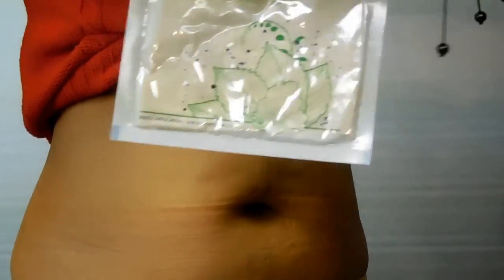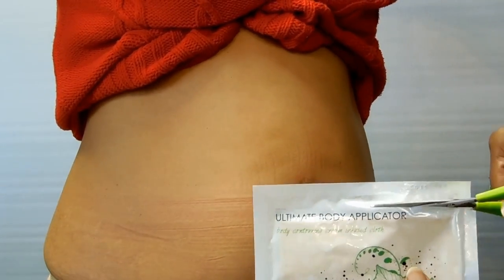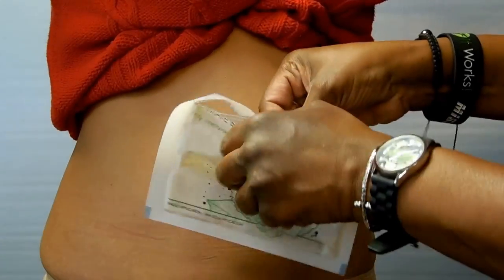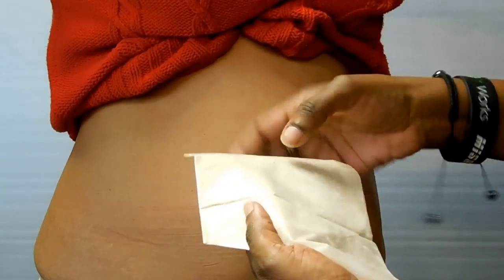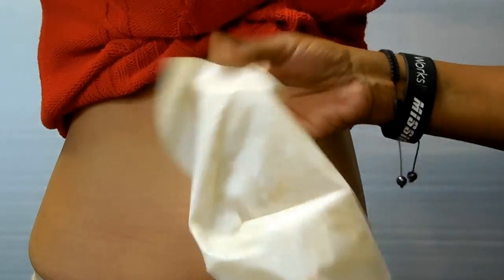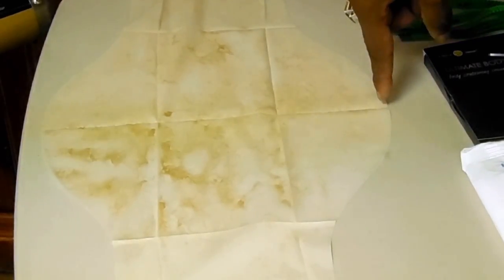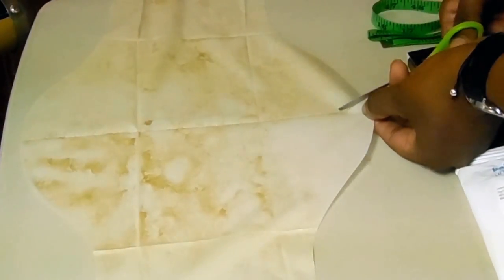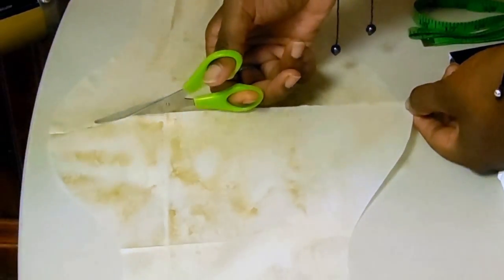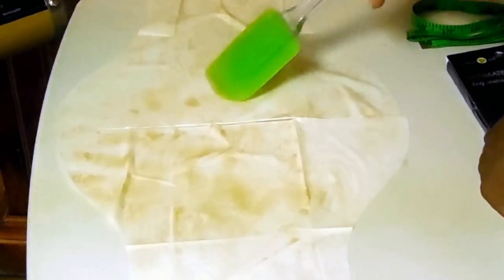Using one Ultimate Body Applicator, cut open the package, remove the applicator, and gently unfold. Notice the center seam. Cut along the seam to divide the wrap into two parts. After cutting, if there is more cream on one side, use a spatula to spread the cream out more evenly.